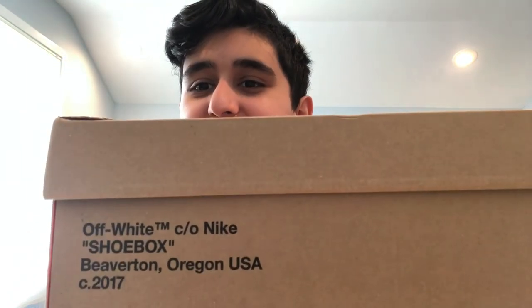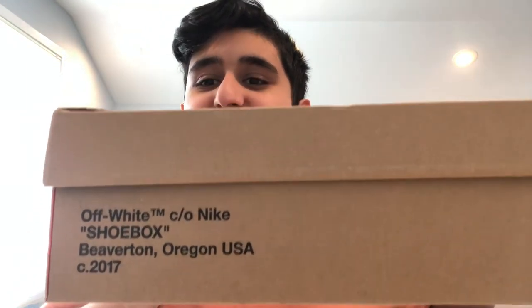All right, so here we are. It's a brown box — you can just see it says swoosh on it, and I think you all know what that means. It says Off-White TM Nike shoebox, Beaverton, Oregon, made in 2017.